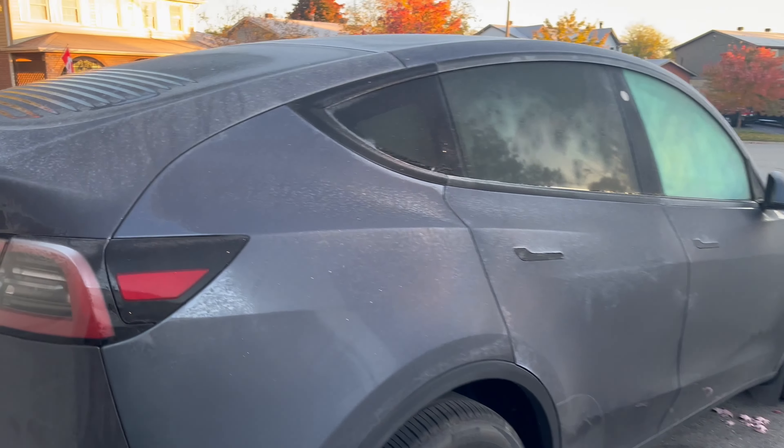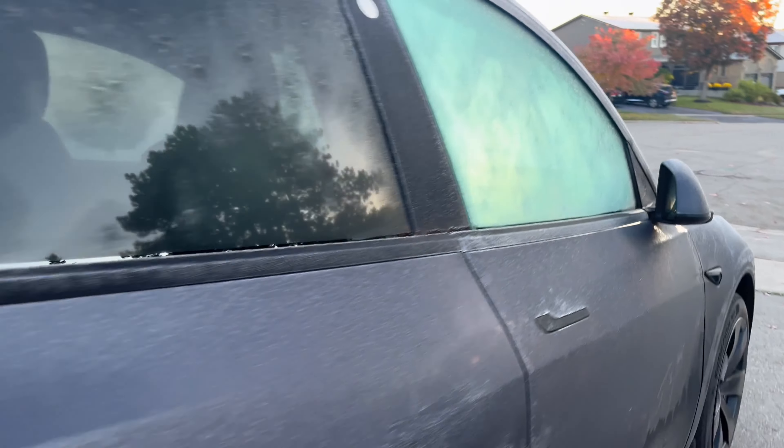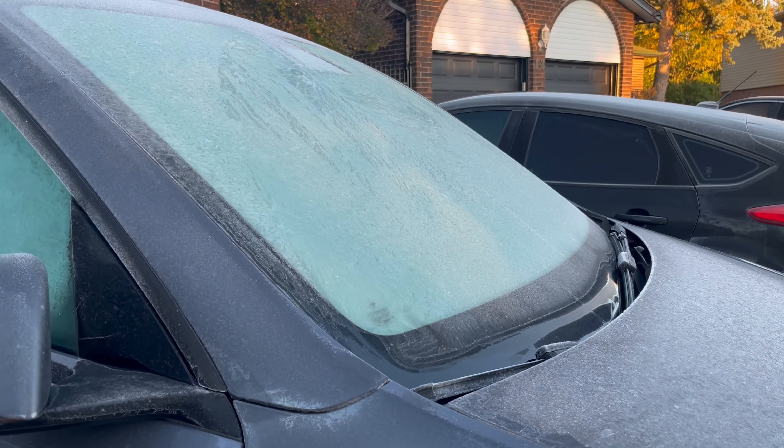Welcome to Teslas in Canada. Today we're going to talk about what you need to do to prepare your Tesla for the winter. Now there are quite a few tips and tricks regarding the battery, and as you can see it's fall here right now. Today the temperature was actually minus one down to minus four. It's definitely time to start thinking about winter tires, what to do with the battery, and how to make sure it's preconditioned before you go on a drive. That's what this video is about — hopefully you'll learn something new and be prepared for when the snow starts flying.